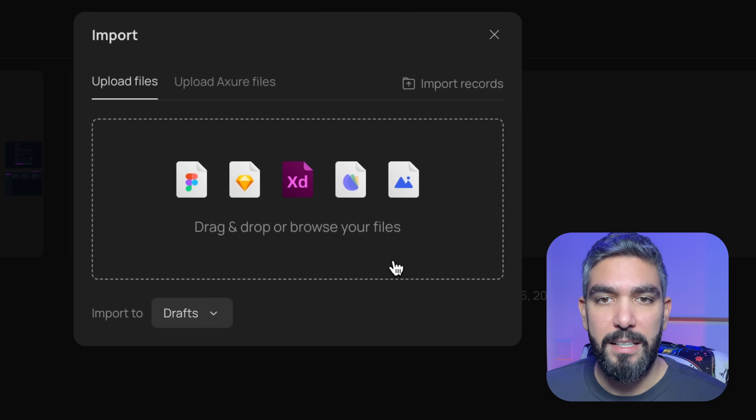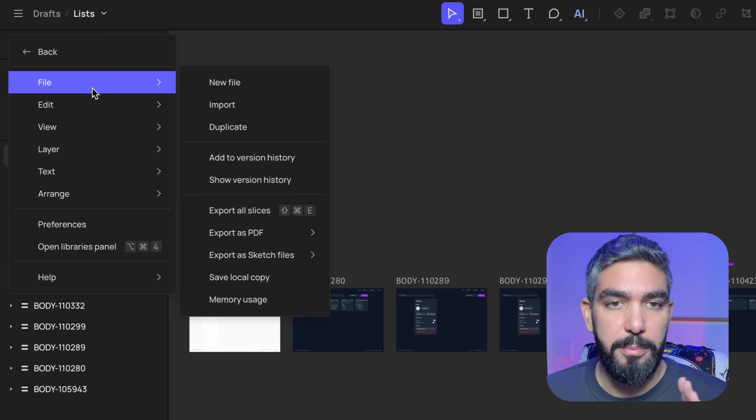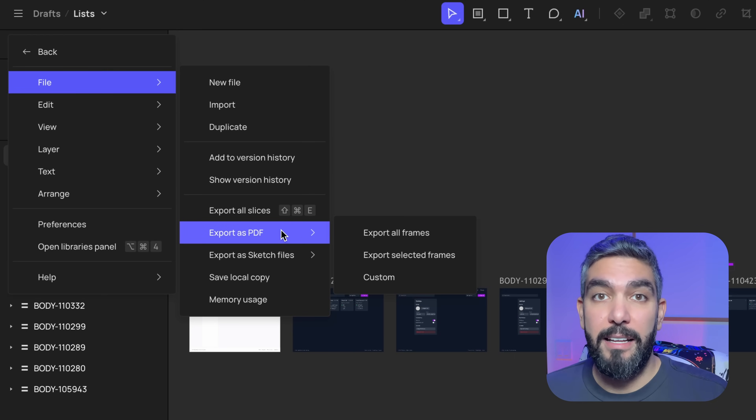In Cready you can import files from XD, Figma, or Sketch and it works very well. But it doesn't work the other way around — you cannot export from Cready to Figma. You can only export to Sketch, PDF, images, or code. The code export works well, but for some reason they couldn't build backwards compatibility with Figma, even though tools like Visily and Galileo do export to Figma with proper layout and structure. This is a huge downside — I don't want to be locked into a platform, especially when working with a team, since Figma is still the most widely adopted tool.